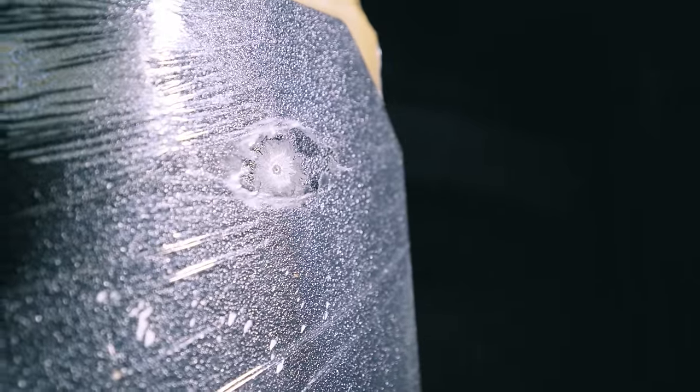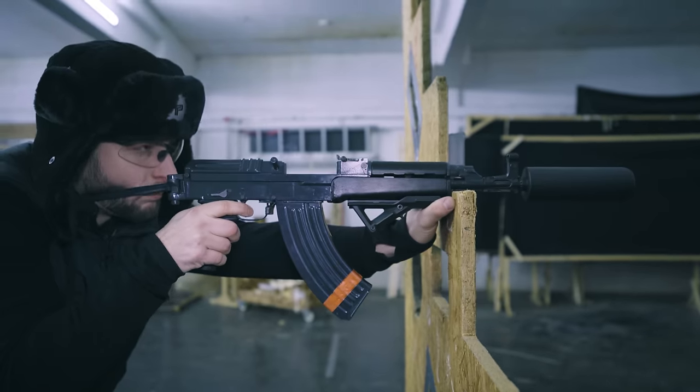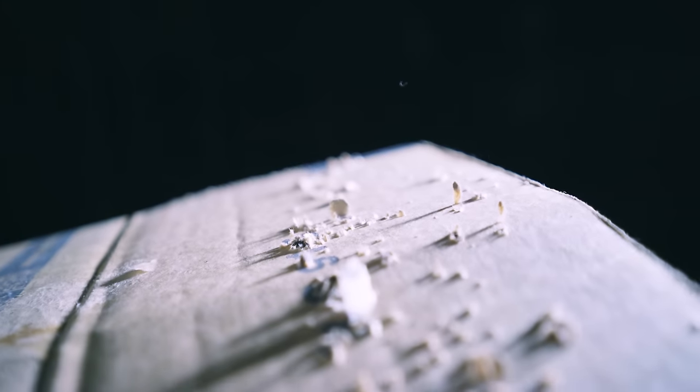But if a steel plate does not have a good protective coating on it to protect from spall and shrapnel, it can still be deadly. Sure, the plate stops the round, but the shrapnel flying from the plate can hit you up in the neck, cut your jugular, and you're done.